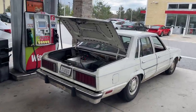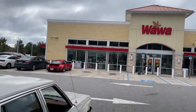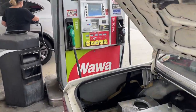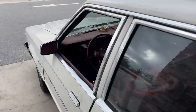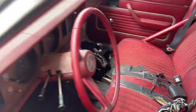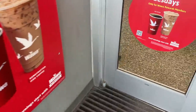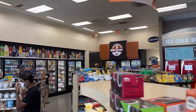Can't believe Tim Gentry brought this piece of junk to Wawa. Unbelievable — pump gas in this thing, I thought he was running methanol in here. Look at this cage he's got, freaking hilarious. Love it. Where's he at? There he is, looking to get a snack.